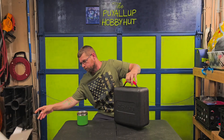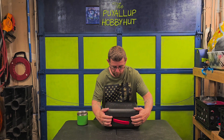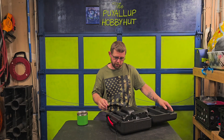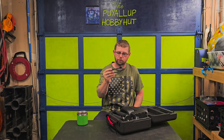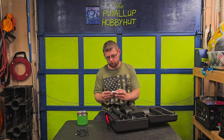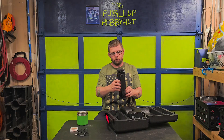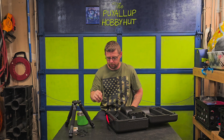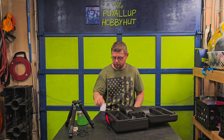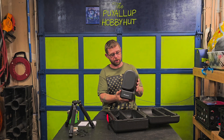Right off the bat, it's got a really nice hard foam case that comes with it, so you don't have to immediately go out and buy a case — that's a big plus. Upon opening it, we've got a charging cord that looks like USB to USB-C, a lens filter (I'm guessing for looking at the sun), the tripod and tripod base, which comes with a bubble level on it. Then we've got the quick start guide, the safety guidelines, and the actual telescope.